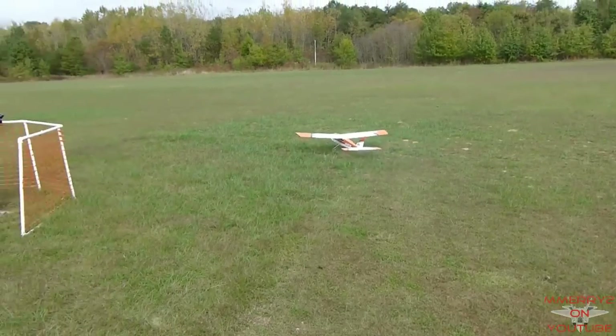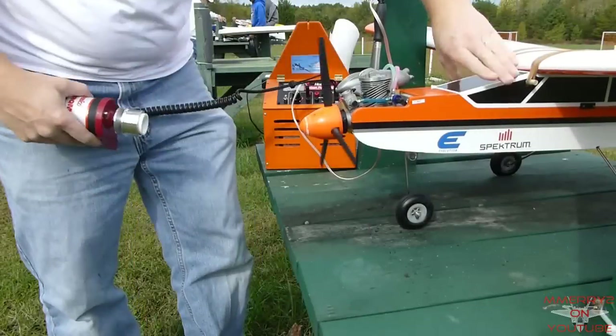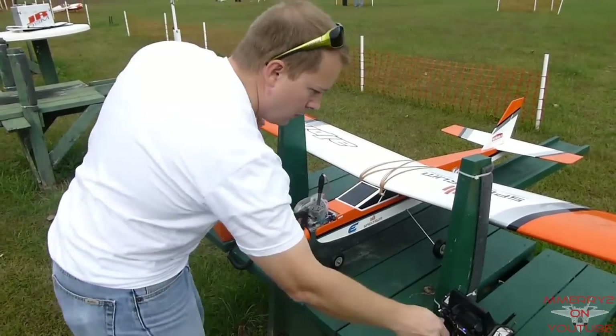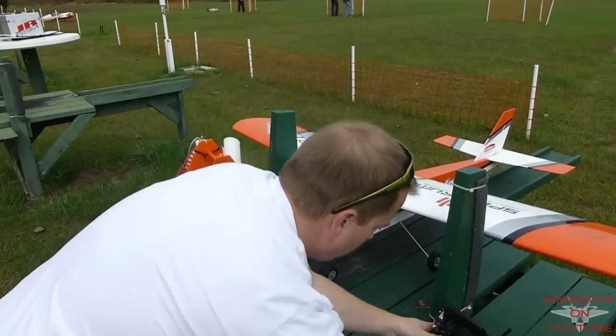Now that we have everything that we need, let's go to the flying field and fly this thing. Let's walk through the engine starter procedure. I have to admit, I was really intimidated by the engine start procedure initially. But after doing it several times, it got easier and it becomes faster to do.